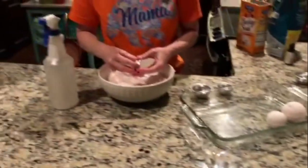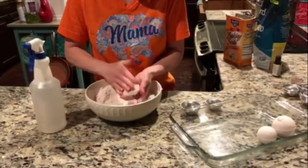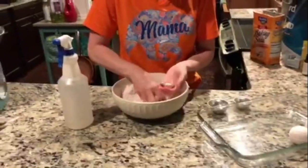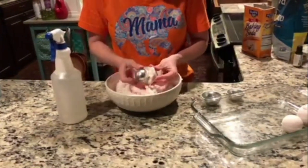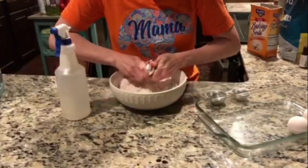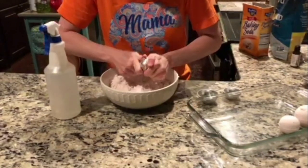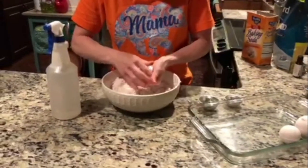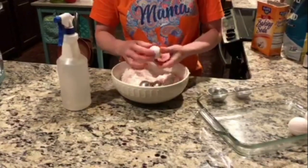Now we're going to do a small one. Pack it in on this side and build a mound — when I say build a mound, I just mean make it go higher. Pack the other side in and build a mound, then put these two together. Open it up and smooth out your line.